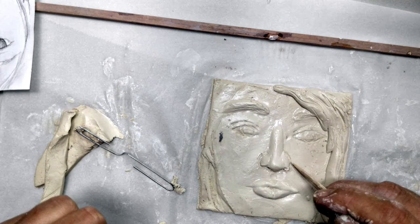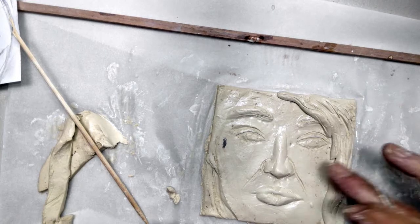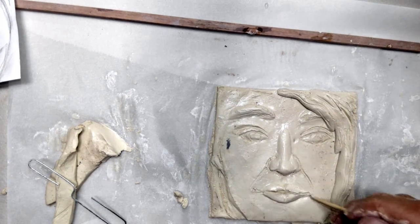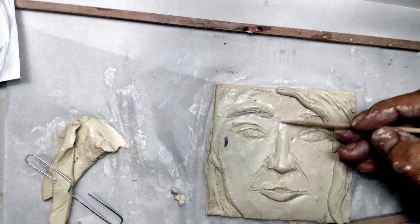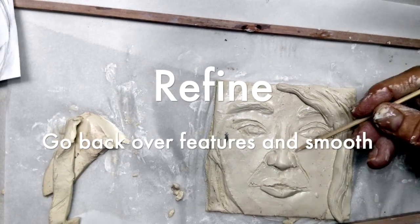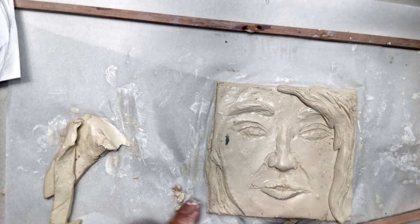Then it's a matter of going through and checking for little details — adding and subtracting, smoothing, getting crumbs off. This was a few minutes of refining. Of course, this video is sped up — the process, instead of taking just under 5 minutes, was about 20 minutes.